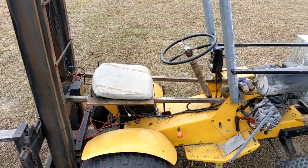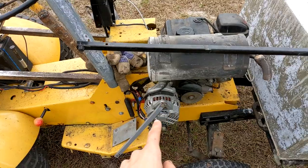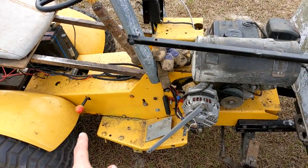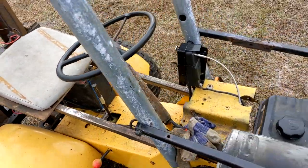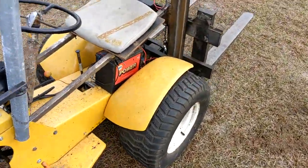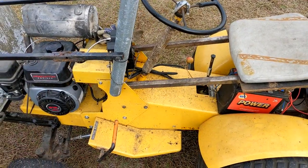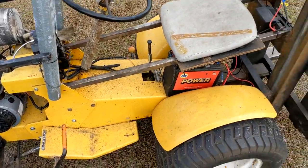How it's powered is I have an alternator, and that's not big enough to run everything on its own. So I have this battery that's just there as basically a capacitor — it sends power to the alternator because most alternators need power in order to actually generate power.